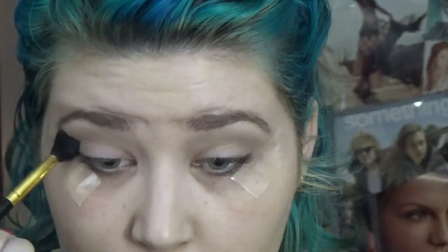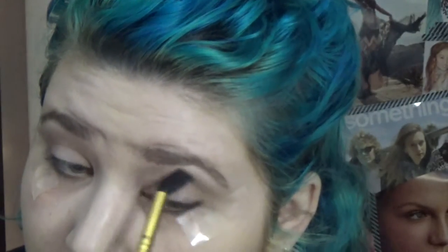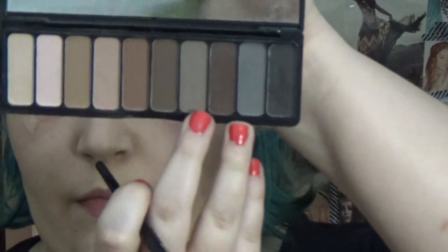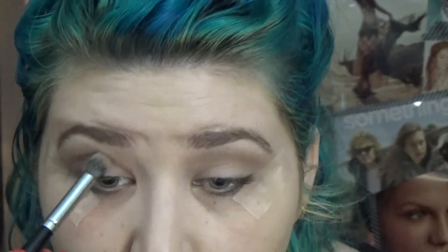I'm taking this BH Cosmetics fluffy brush and a neutral pinky-toned shade and I'm buffing that into my upper eye area and brow area. Then I'm taking a neutral gray tone with a slightly denser brush and just kind of precisely putting that in to start that smokiness.